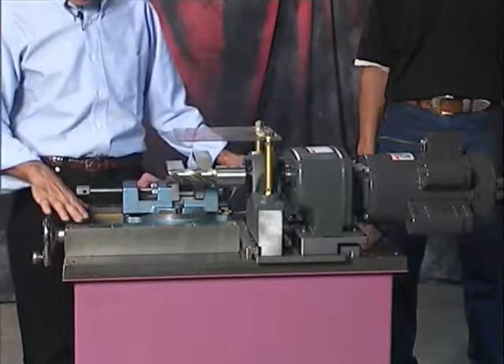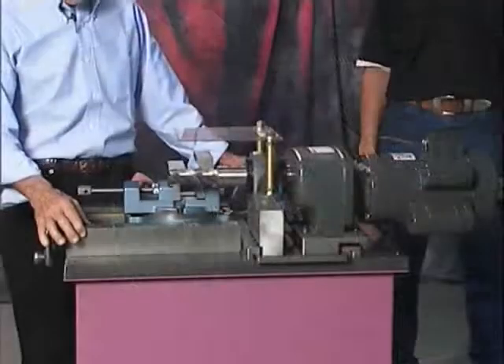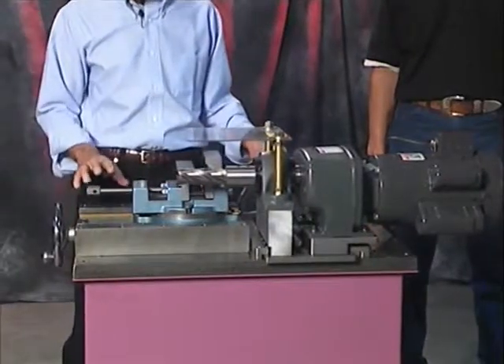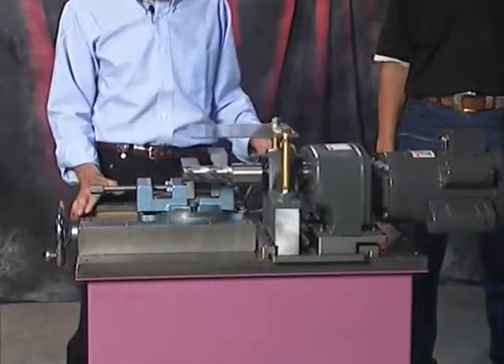All the guides have brass inserts in them. They are adjustable. Whenever any wear occurs, you do not have to replace them. You simply adjust them.